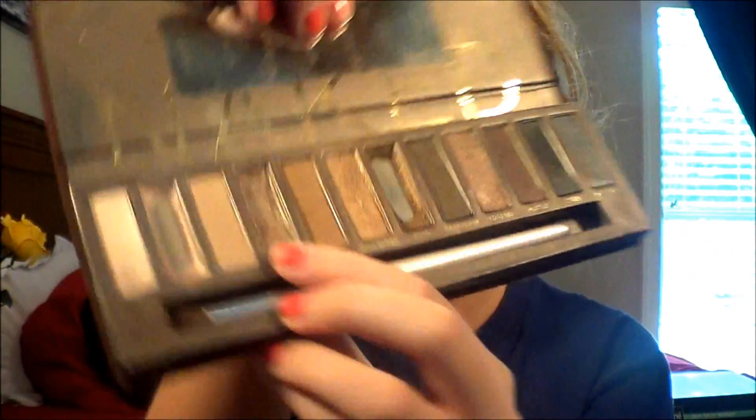Moving on to eyes, I'm going to start with ELF's single eyeshadow in Elegant — it's a champagne color and it's really, really pretty, definitely one of my favorite eyeshadows ever. I'm going to put that all over my lid as a base. Then I'm going to use Urban Decay's Naked palette, starting with Sidecar, and put that all over my lid as well.